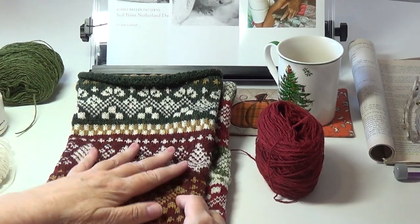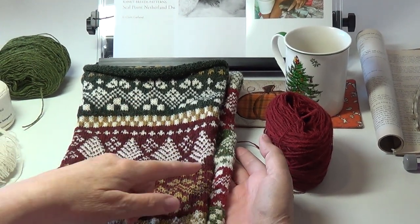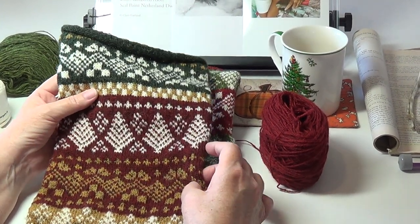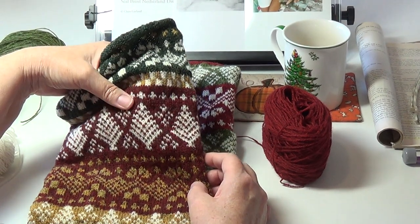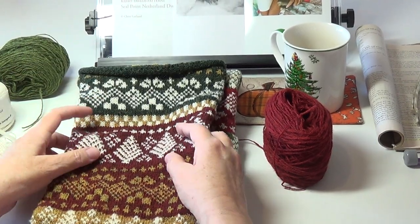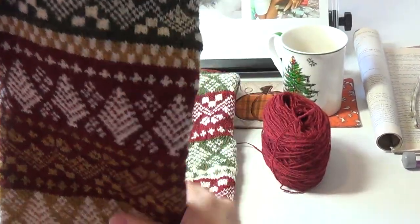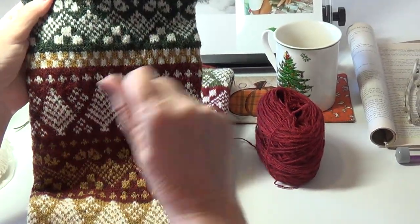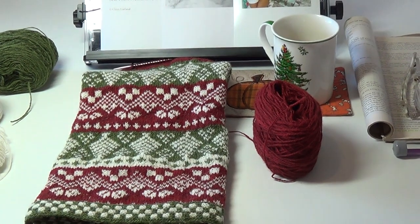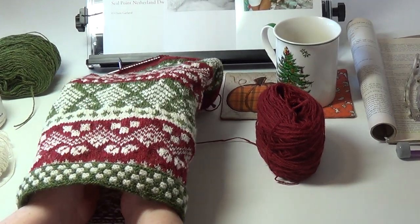It made the stocking about three-quarters of an inch wider in width when it's folded. The original stocking knit on a smaller needle has a much more dense fabric — I would imagine it's sturdier so that when you put presents in it won't stretch out as easily. There's almost no drape in that one at all. My stocking is going to end up being more decorative — it's not as dense so there's a lot more drape to it.